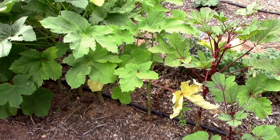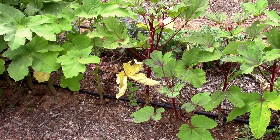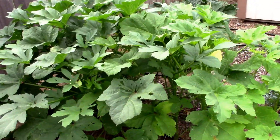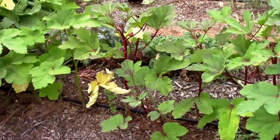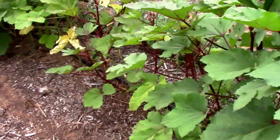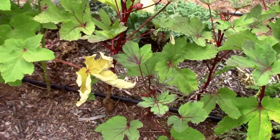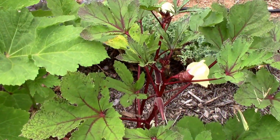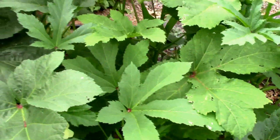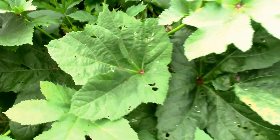We're down in the wood chip part of the garden where the dirt was mixed with the wood chips. In the middle, if you look from one end to the other, you can see they're not growing so well because of the wood chips being mixed with the dirt. There's more yellowing out in the middle. As we go towards the Clemson Spineless toward the end, you can see how it gets darker and darker green and the plants just look so much better.